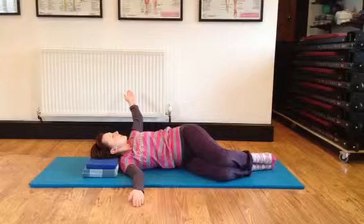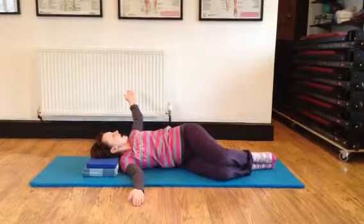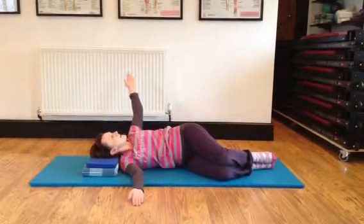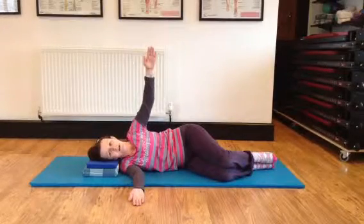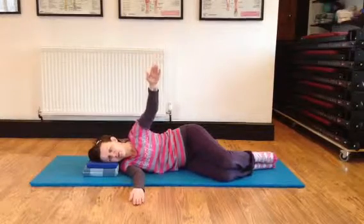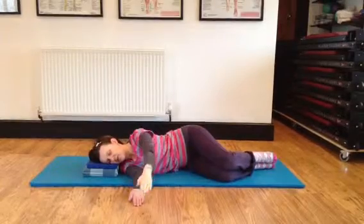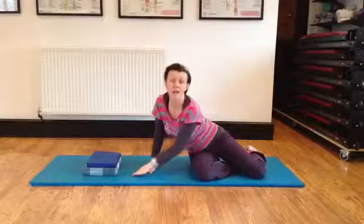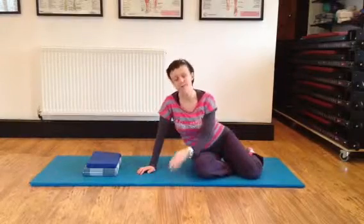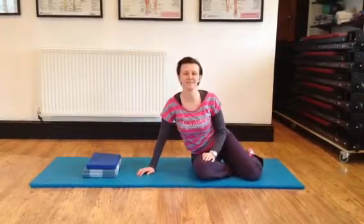Breathe in. Rotate and roll all the way back into the center. Breathe out, your head rolls on the cushion, and turn it down. Now do this at least six times on one side, then roll over and do the opposite side.